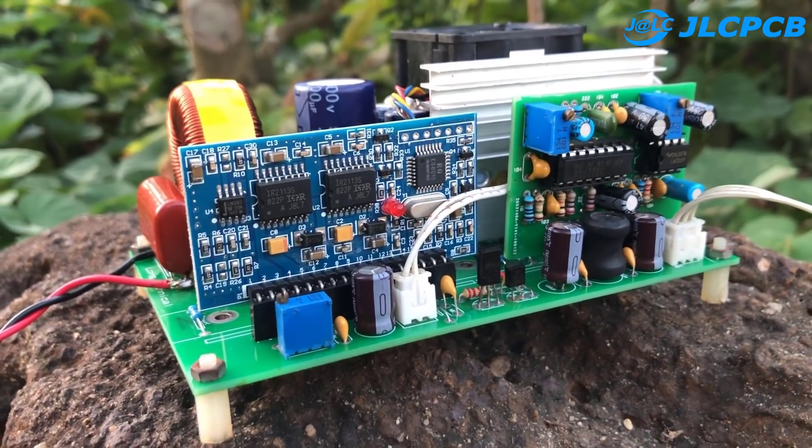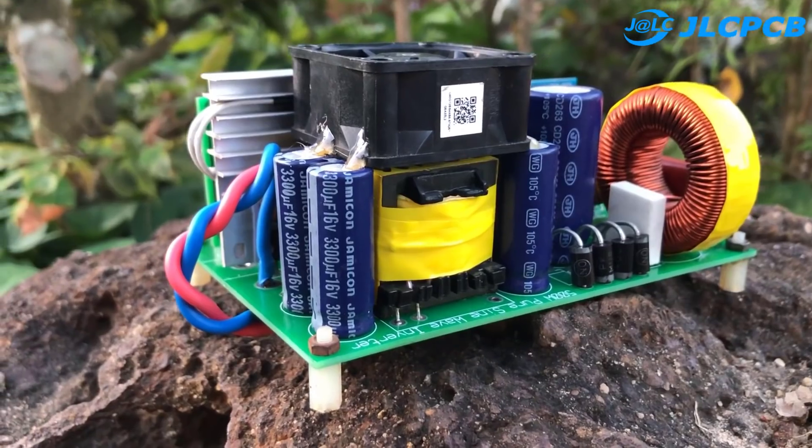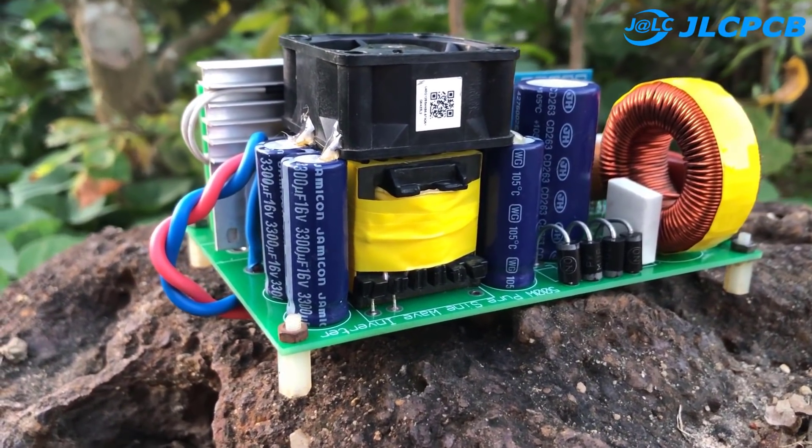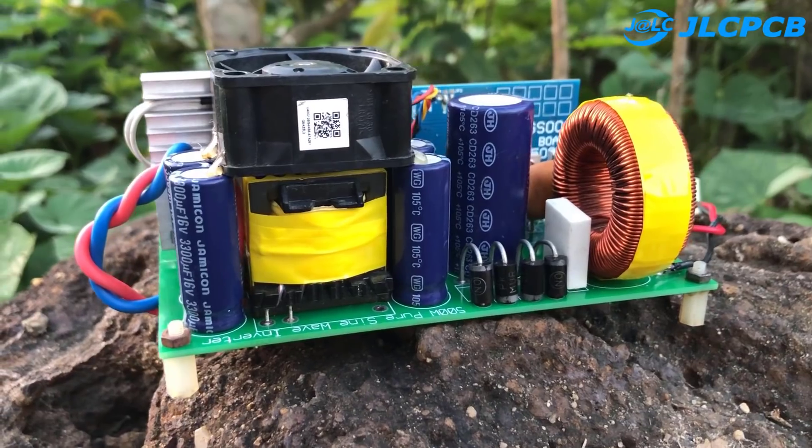Hi friends. Welcome back to my YouTube channel. Today in this video, I will show you how to make a pure sine wave inverter circuit using a ferrite transformer.